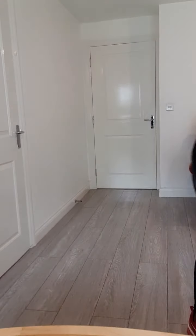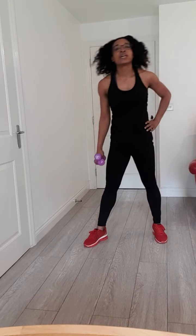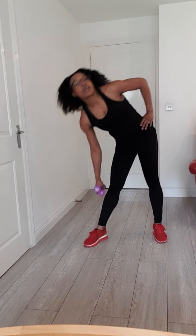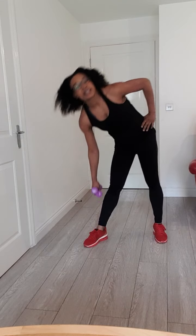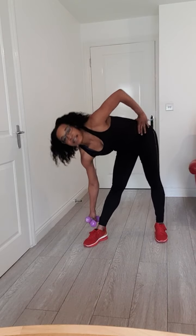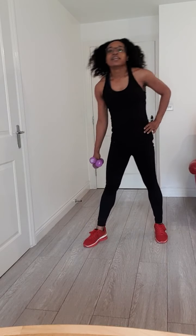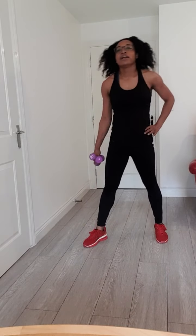Grab your weight. If you don't have any weight, that's okay — you can grab a jug of milk or a jug of juice. But if you don't have that, that's also okay, just do it without the weight. What you're doing is reaching towards your ankle. If you can't get down there, that's absolutely fine, just push through. Let me see you get involved, let me see you reach.